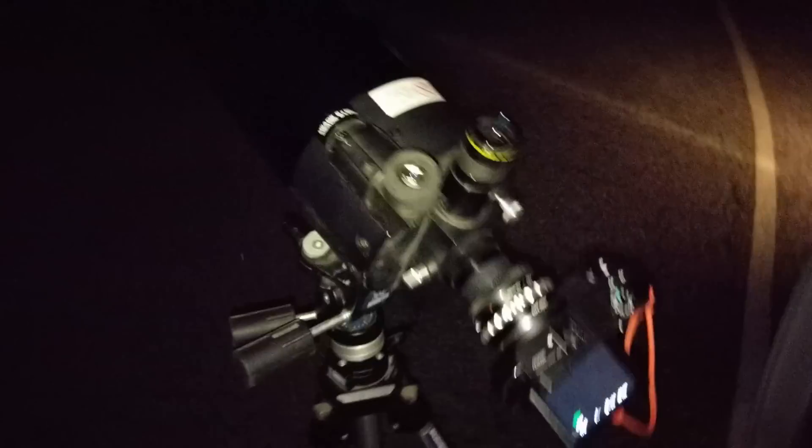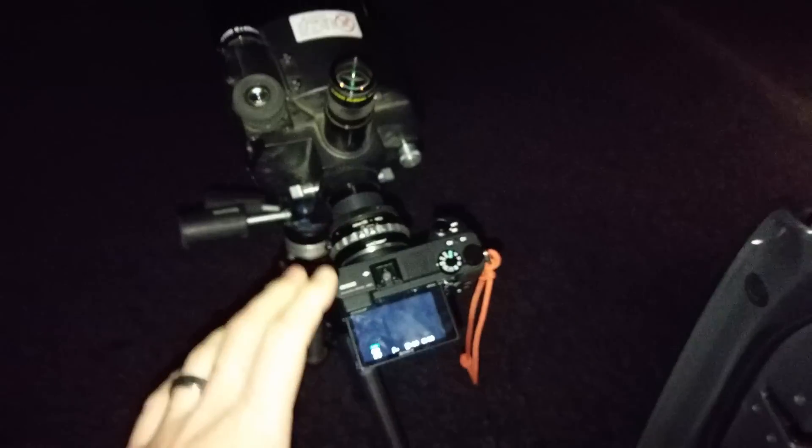All right, looks like there's clouds — hope they don't cover up the moon. So the moon has gone behind some clouds out there. We're all set up. I'm gonna see if I can at least get trained on it so that when it does pop out, I'm ready to focus and shoot.